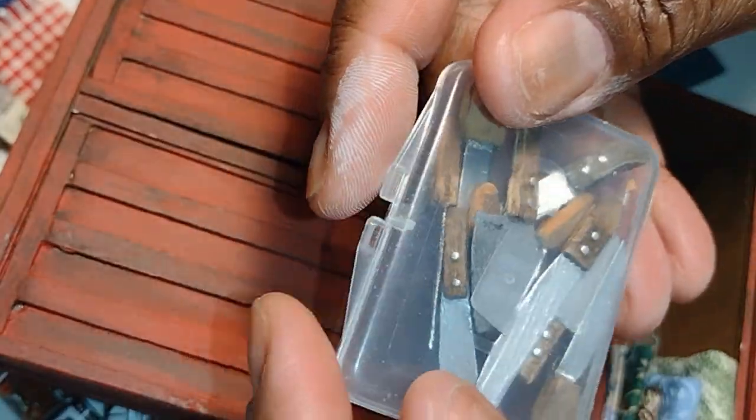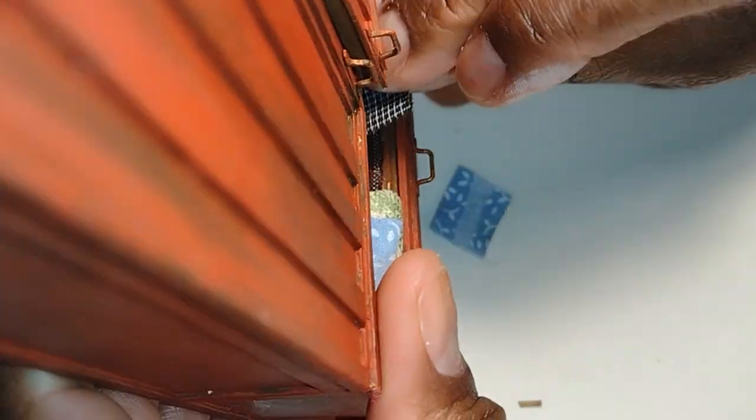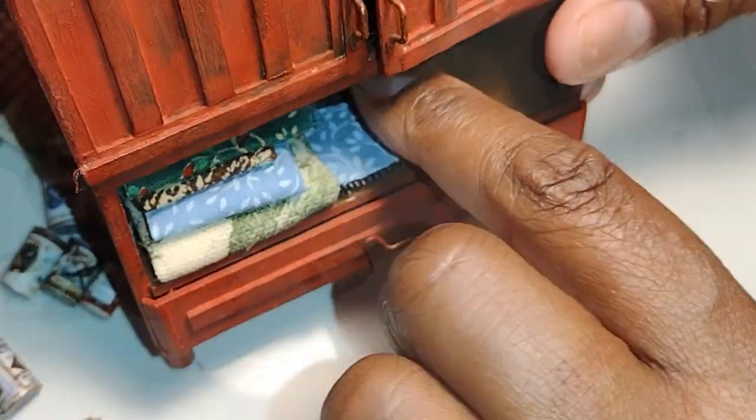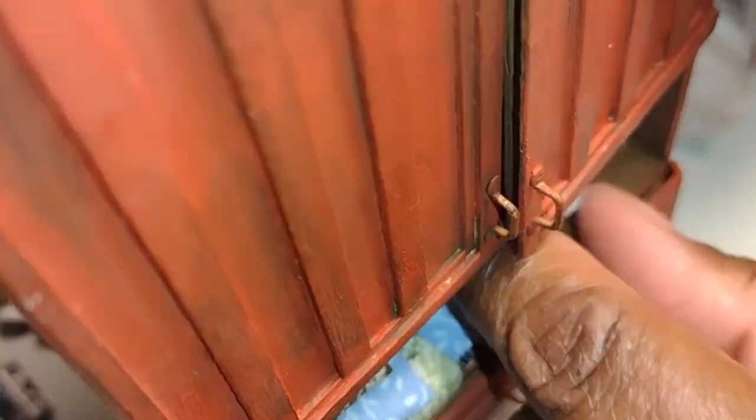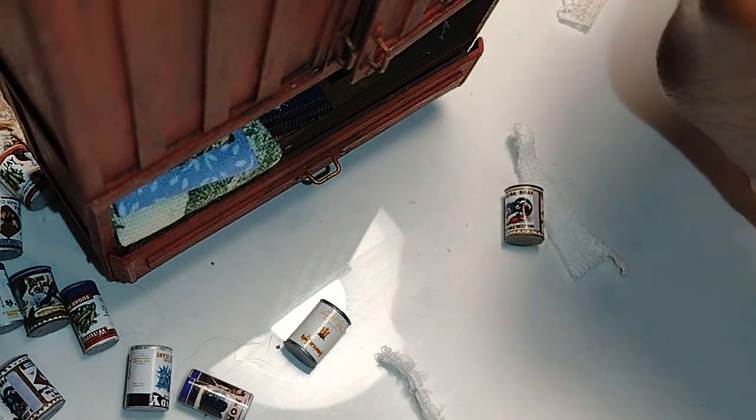Here are some knives that I made in one of my earlier videos on this channel — if you haven't seen the 'trash to treasure' knives video, definitely check that out in my playlist. I think this lower drawer is the perfect place for knives because it's still close to the kitchen. I consider these the silverware, but I think they belong more in the dining room. Here are some more linens and towels that I made — I thought they would fit nicely in the cabinet as well.